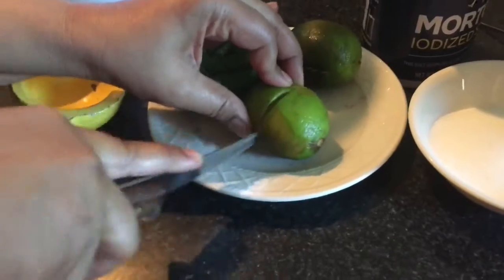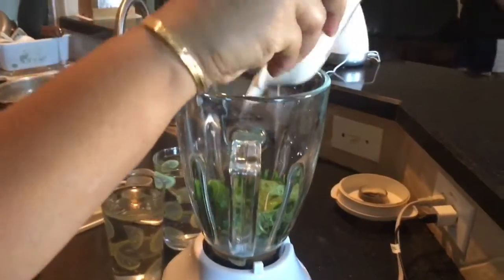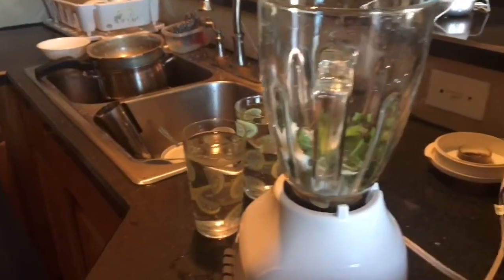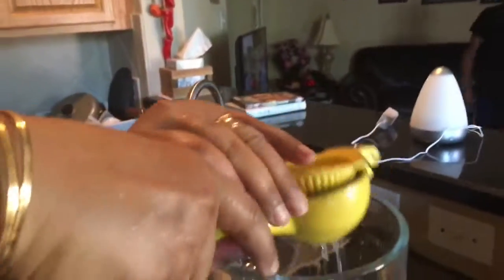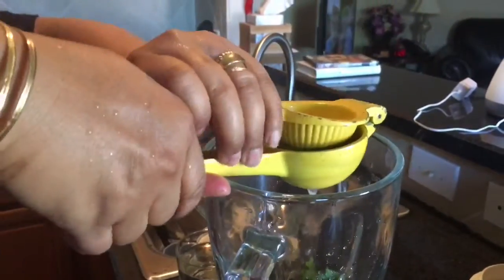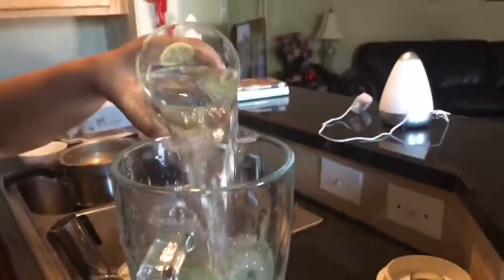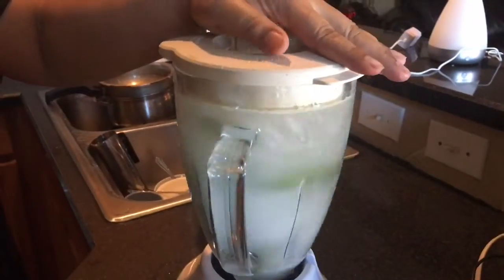Cut the limes in half. Now take a clean blender. Add mint leaves, sugar, salt, lime juice, and eight ounces of water.